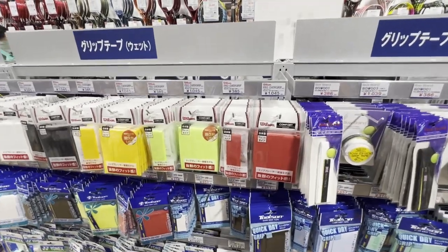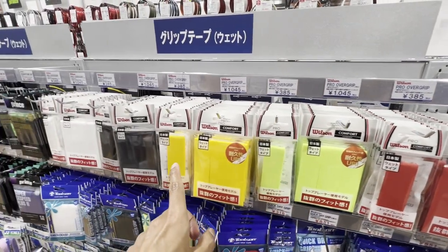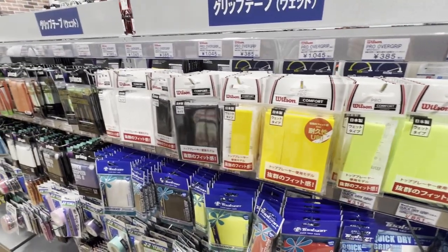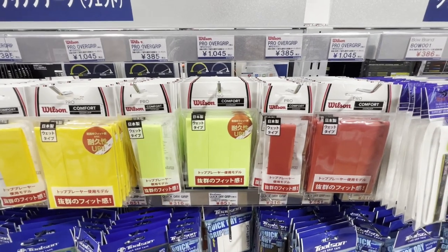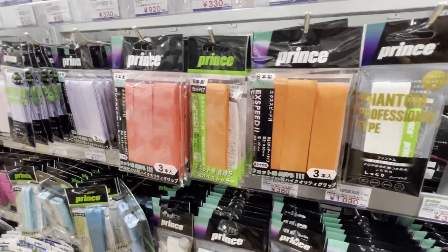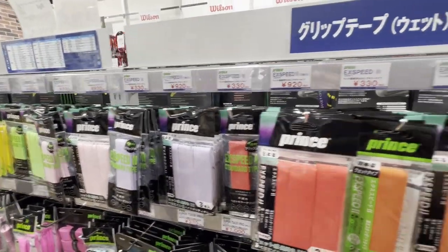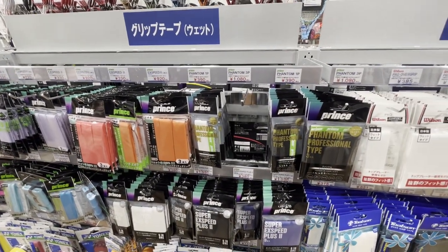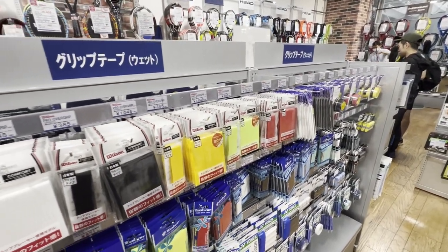Another very interesting thing: Wilson Grips, but made in Japan. Made in Japan, all of them. I wonder if they feel differently — I think I may buy a couple to try. Turns out it's not just Wilson, but Prince as well, and maybe a couple of other brands made in Japan too. I'm thinking maybe they have one factory here that makes it for all of these brands.